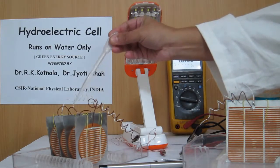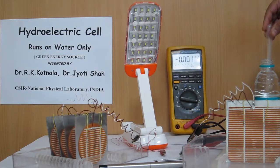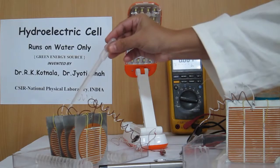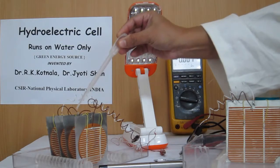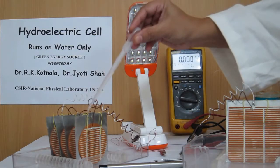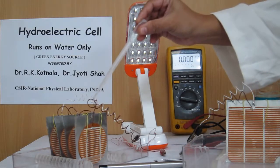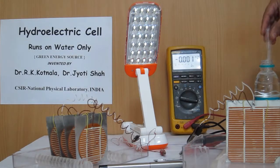But water is being poured on all the four cells and we can see illumination started on the LED lamp. Yes, brightness is increasing.